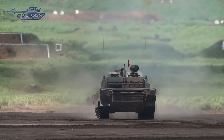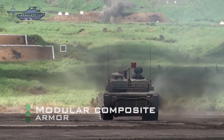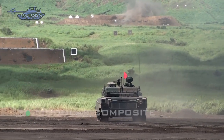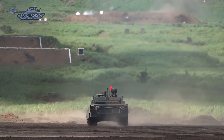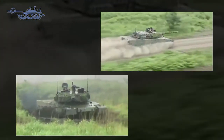The Type 90 has an all-welded hull and turret. The tank uses modular ceramic composite armor, which facilitates the upgrading and exchange of armor panels. Its frontal armor is tested to be effective against its own 120mm APFSDS projectiles, giving it the capability of stopping kinetic energy penetrators up to 540mm.